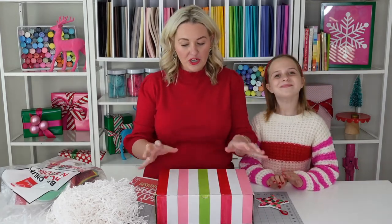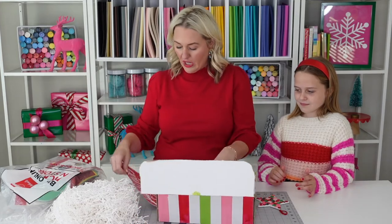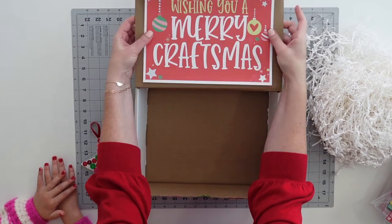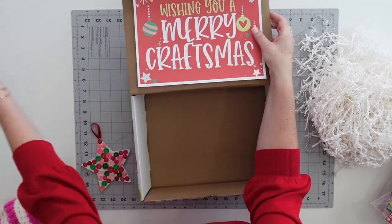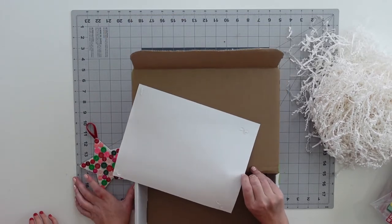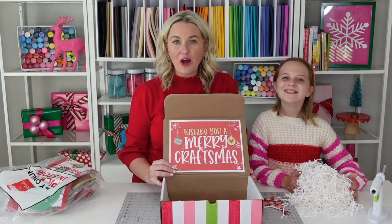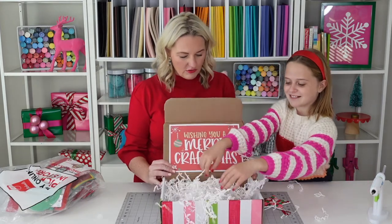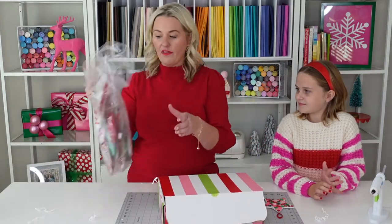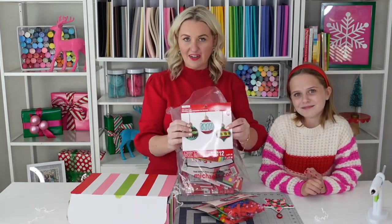Now that our box is all finished and festive, we're gonna go ahead and decorate the inside and fill it. What I've done is I've made a sign — 'Wishing you a Merry Craftsmas' — and we're gonna hot glue it right here on the opening flap so when our neighbors open it up they will see that clever sign and know that we are thinking about them. Ella's got some paper shred to put in there, and then I went to Michaels and ordered online the cutest craft kits for kids to fill our Craftsmas box.